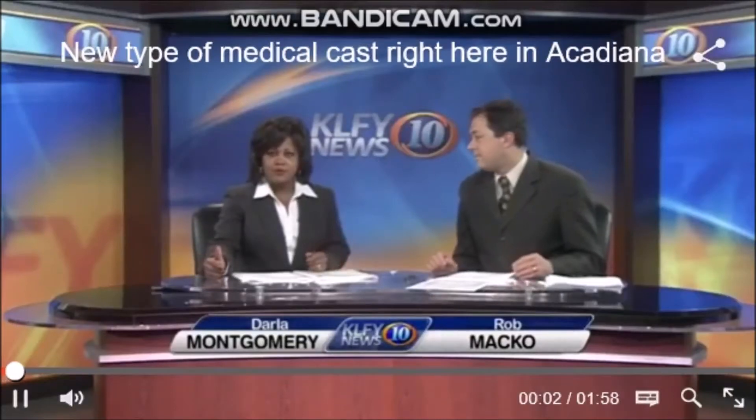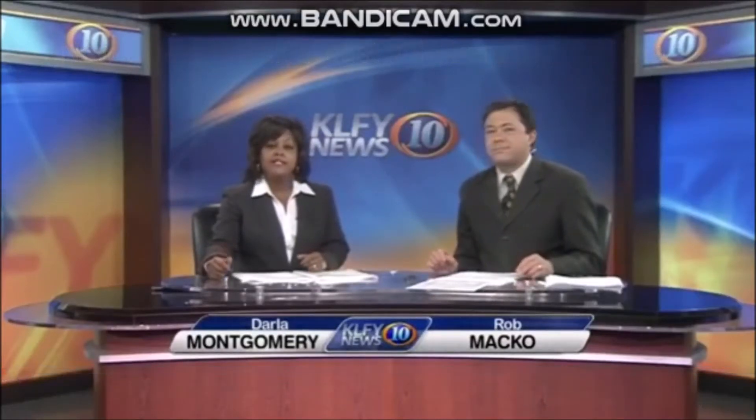A waterproof cast is being used to treat certain fractures right here in Acadiana. News 10's Brooke Silverang tells us all about it. There's an alternative method where you can have a waterproof cast, and you can get that here in New Iberia.